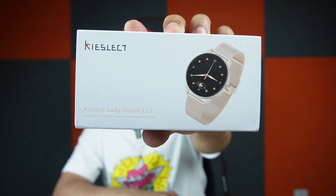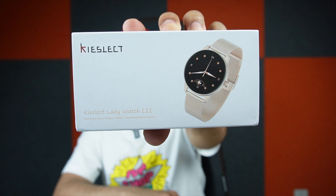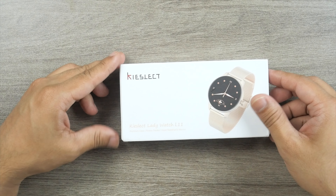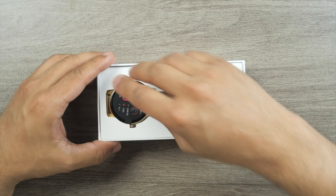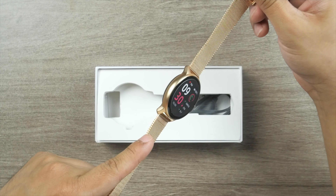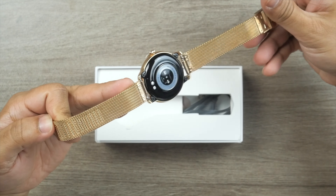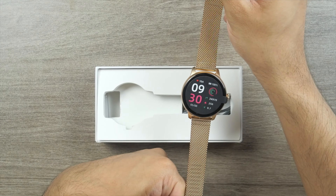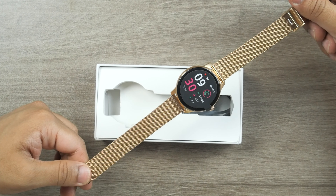I have a lot of female subscribers who have asked me to find something nice for them. This time I've brought something for my female subscribers — the Key Select L11, a ladies smartwatch. It only costs $59.99 USD and comes in a very nice, nifty package. The first thing you'll notice is the Key Select L11 — I really like the smartwatch band. The gold color is consistent throughout, it doesn't look cheap, and the back panel looks gorgeous.